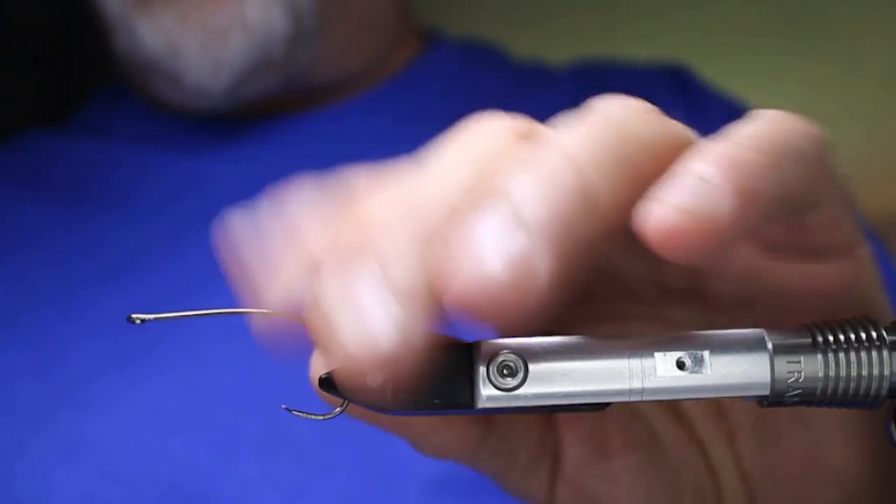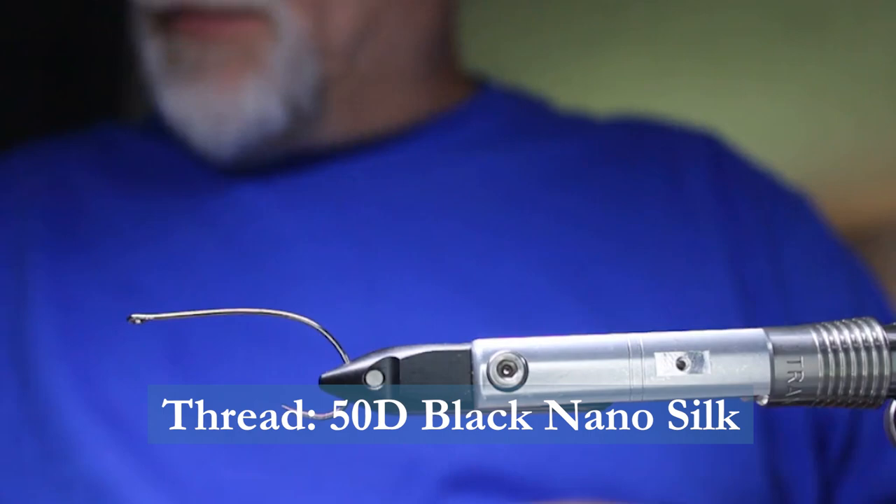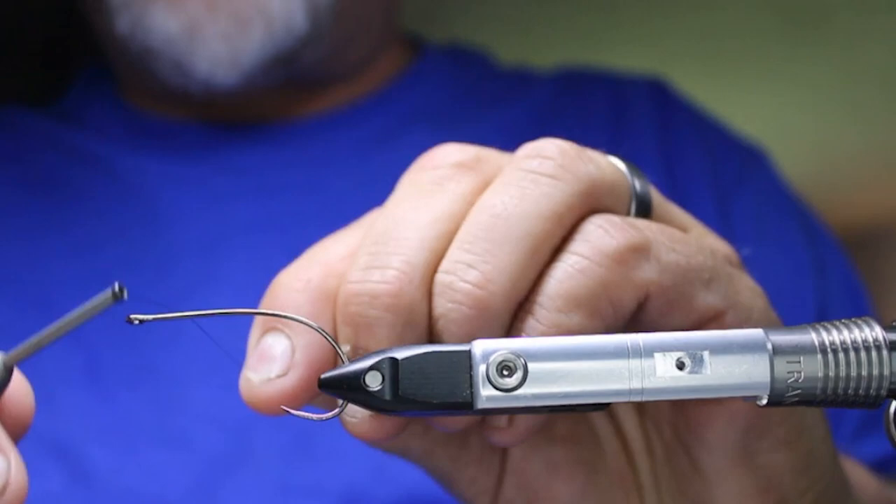I'll start off with some Zemperfly Nano Silk in black. The key to this pattern is wax — wax it and wax it again. The material we're going to be using is fairly slippery, so you want to wax it. Start off leaving about three to four hook-eye gaps in the front, and use open wraps back until you get to about the tip of the point of the hook.